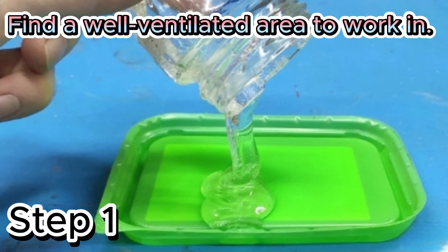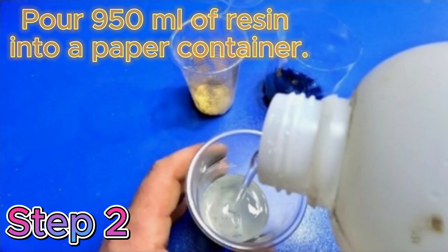Step 1: Find a well-ventilated area to work in. Step 2: Pour 950 milliliters of resin into a paper container.